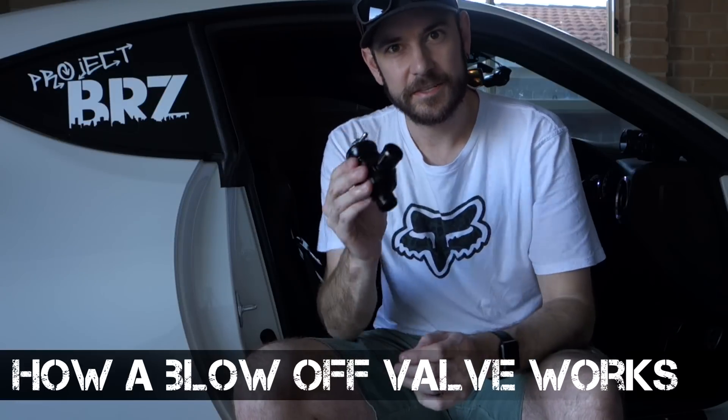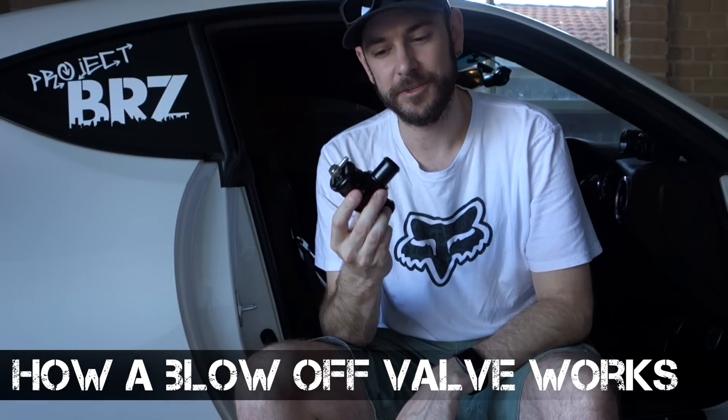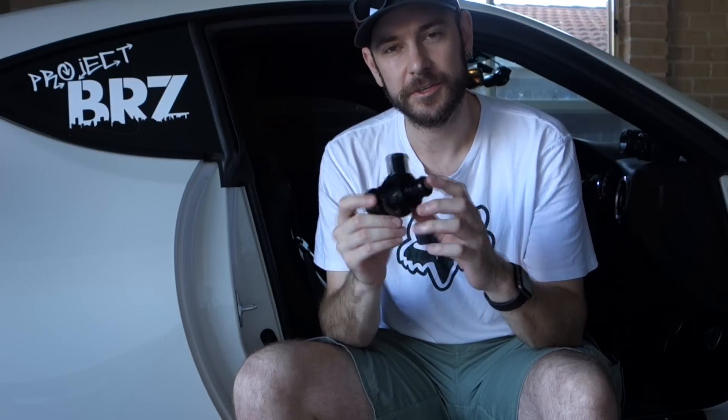Hey everyone, we're from Project BRZ here. Today I'm going to be showing you exactly how a blow-off valve works and what it does on your car. Before we actually pull this one apart and show you how it works internally, we're going to have a look at the car itself and see how the actual induction system works on a boosted car. It's important to understand a few fundamentals before we actually look at the blow-off valve.